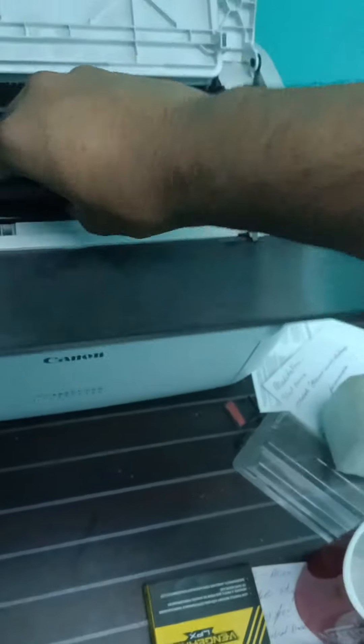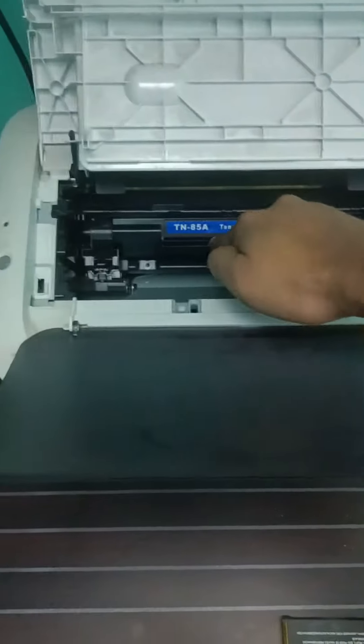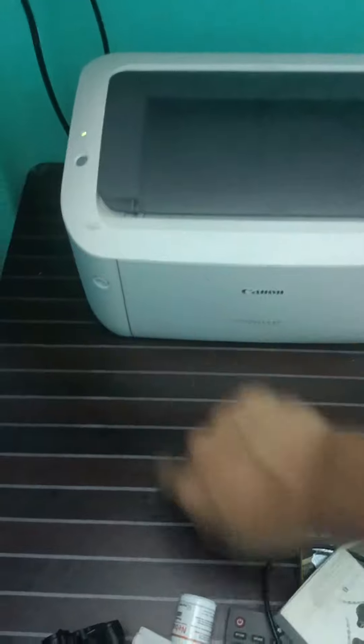There's gonna be slots — pay attention to the slots and try to make it fit. As you can see it's fit inside. All you gotta do now is push this in, let that fall, close it back, turn your printer on and test it out. You're done. Thank you.